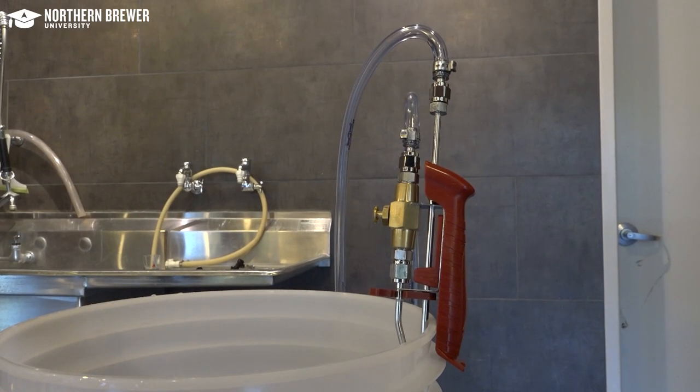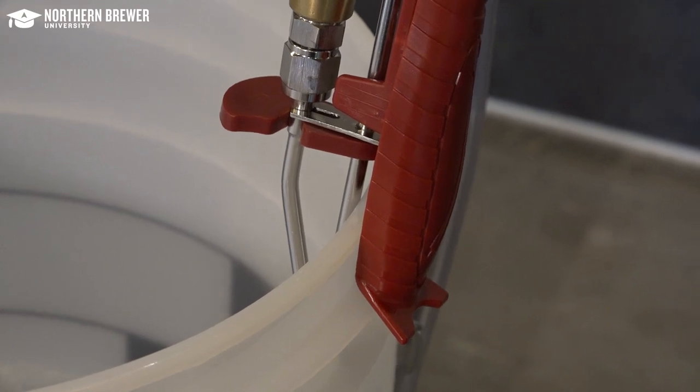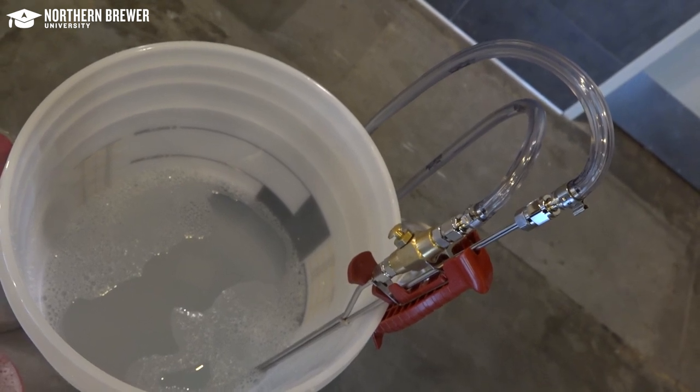Finally, the filler's handle doubles as a hook to hang it on a bucket between bottle fills. If you've ever filled bottles with a bottle wand and had nowhere to put it between bottles, you know that this feature is very handy.